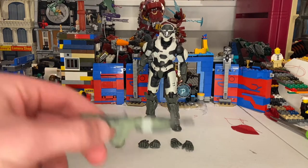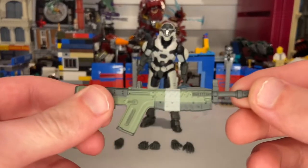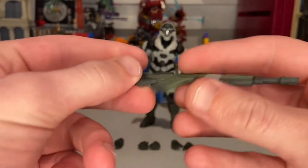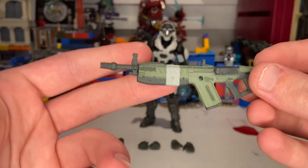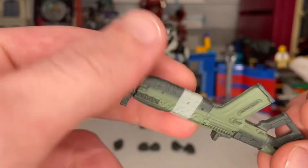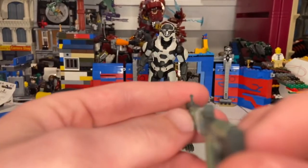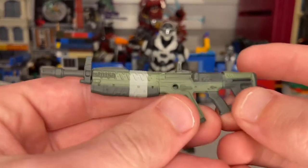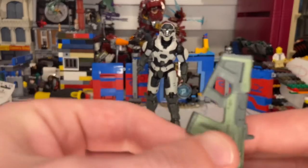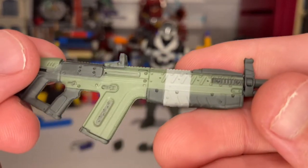Starting off with the bigger stuff — he comes with this little semi-automatic gun. I forgot what this one's called, but I like the detailing. There's a white strip going around the entire barrel, a little sight which is pretty cool, some black detailing, a peg hole so you can store it in his back, and extra gray detailing throughout. Really cool — I like it a lot.